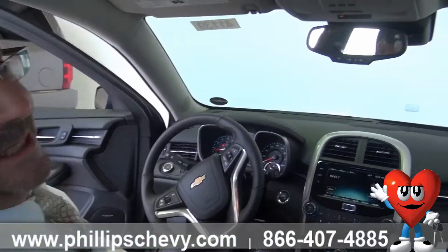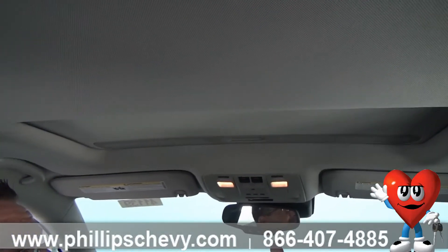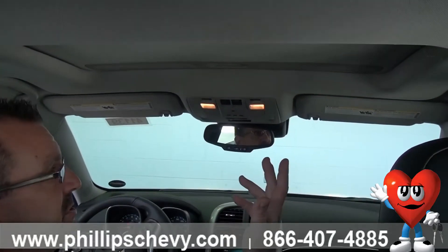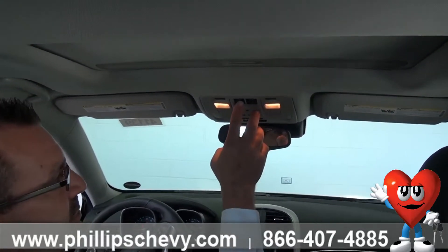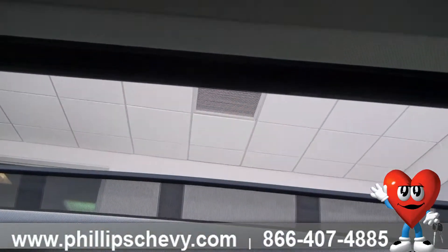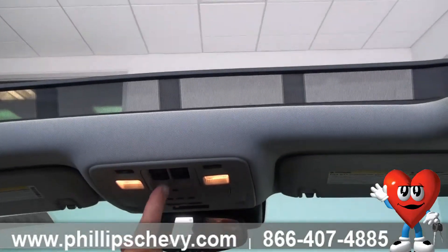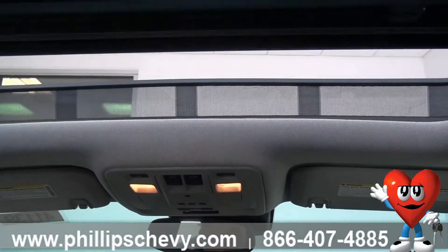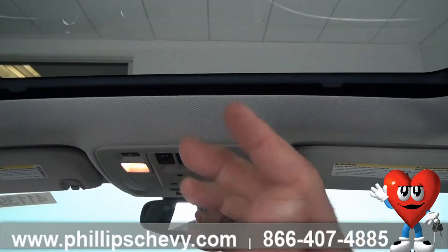Next is the easy-to-use sunroof. It's a one-touch open and close — you have two different positions. One is going to be open all the way with one touch. It nicely opens, which lets you concentrate on the road while driving, and also has a one-touch close. When you open the sunroof, it automatically pulls the sunshade back with it.